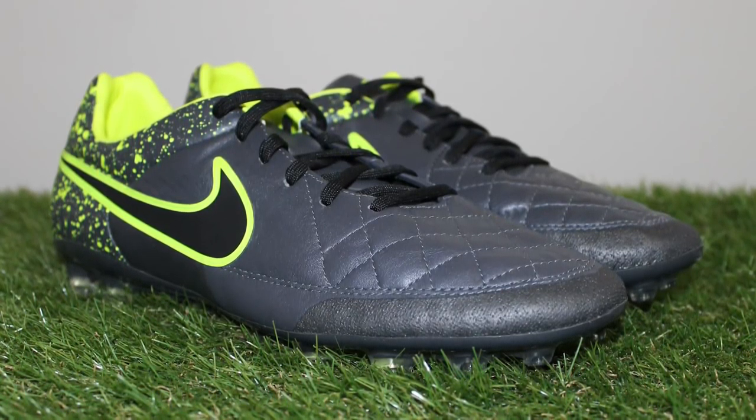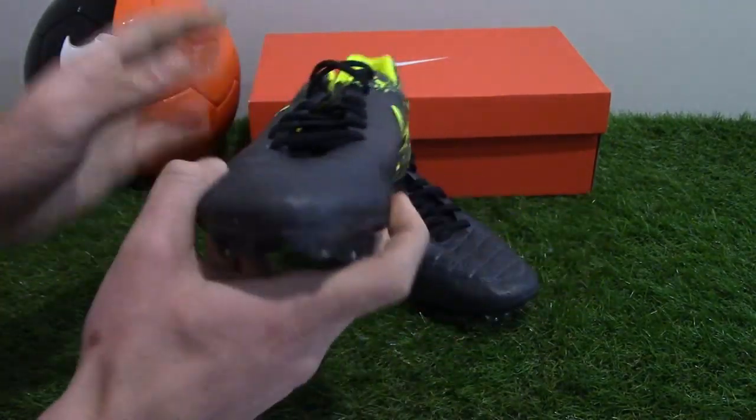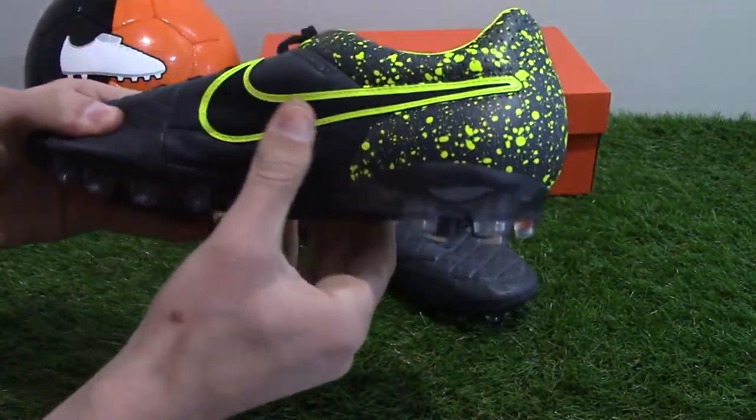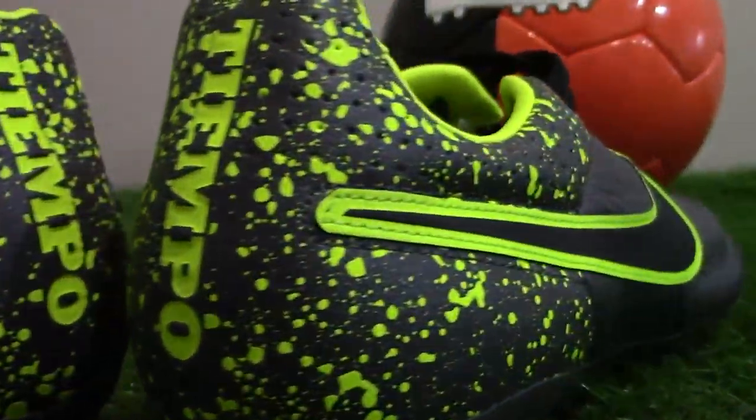The brand new colorway features the same template design as the recent Intense Heat and Women's World Cup editions. The dark anthracite color covers the entire upper, with touches of vault yellow coloring the graphic splash print on the heel and border of the Swoosh logos for a modern touch.